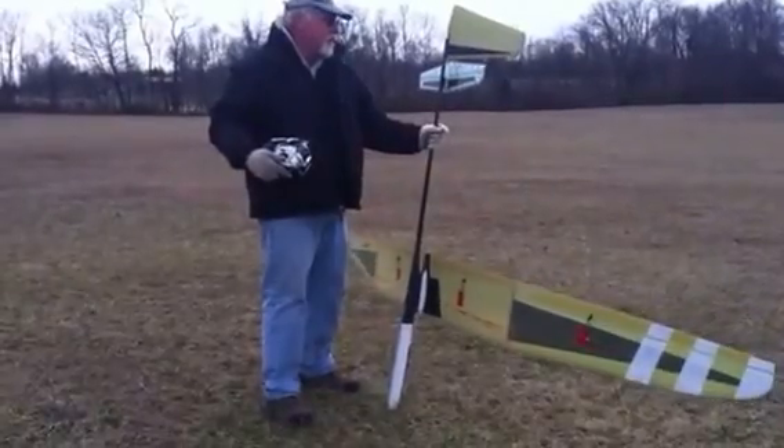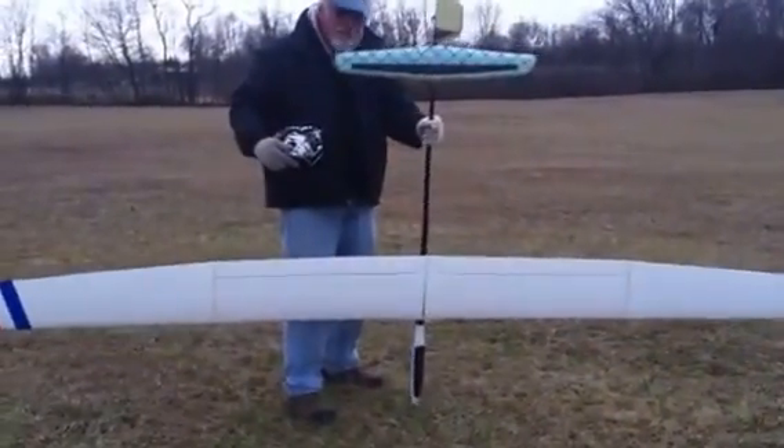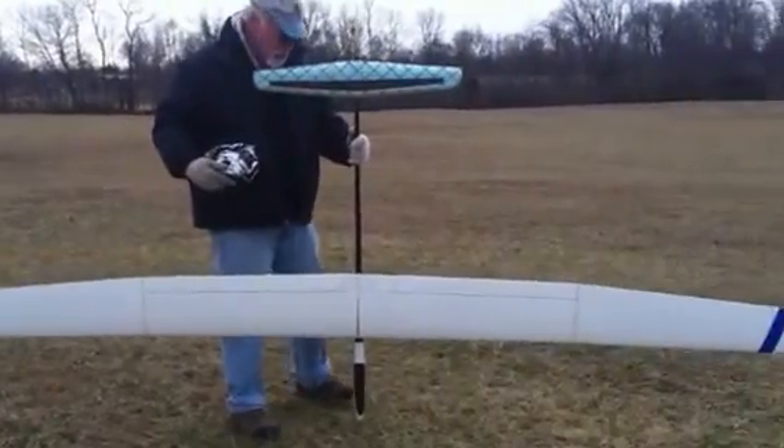Mine weighs 66 ounces — I didn't build it very light. If you took some care, you could easily get it down to 62 or 63 ounces.